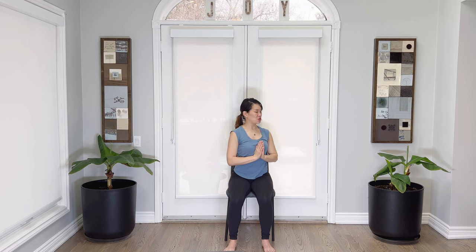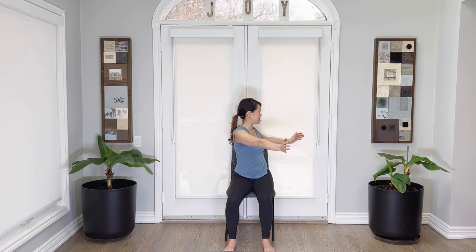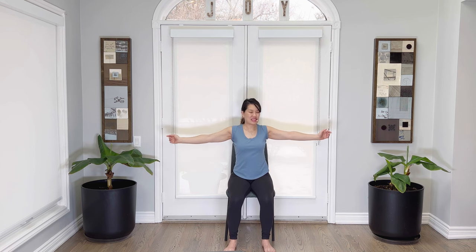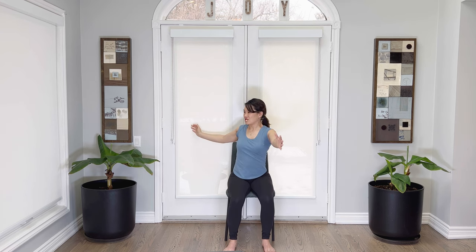Inhale here. Exhale, twist to the right. Come back to center, breathing in. Twist to the left. Inhale, back to center. Again, twist — keeping the abdominals nice and tight. Inhale, back to center, exhale, tall spine. Are we breathing? Connect breath with movement with each move. Now open up — breathe in, exhale, twist. If you're keeping the bellies tight, we're working into the digestive system. Breathing out. Twist. Come on back to center. Release the arms.